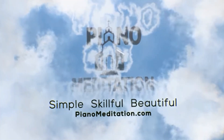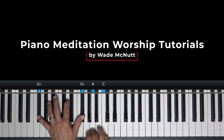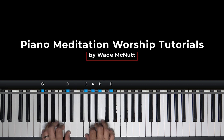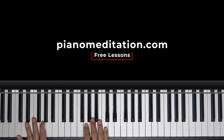Oh Lord my God, when I in awesome wonder, consider all the world's eye hands of me. Wade McNutt here, Piano Meditation Worship Tutorials, PianoMeditation.com. We are going to work on how great thou art in the key of C.